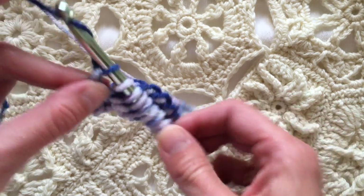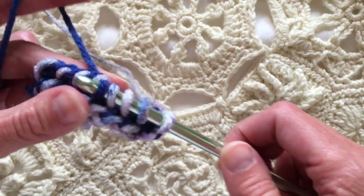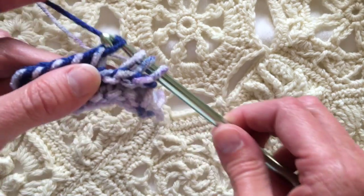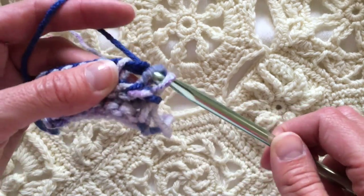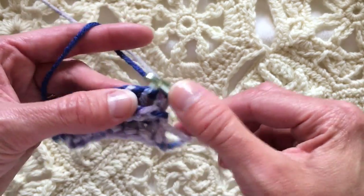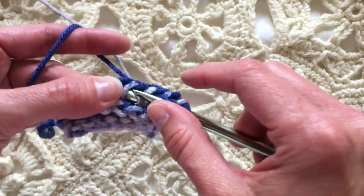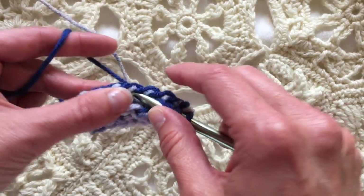Let's make a few rows. I'm going to pause the video and show you what it looks like after a few more rows are done. In general, we're going to keep on going with this technique until you get the hang of it. If you're already familiar with Tunisian crochet, this is going to be a snap for you.